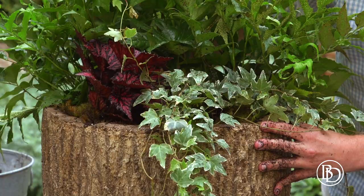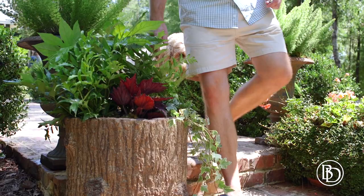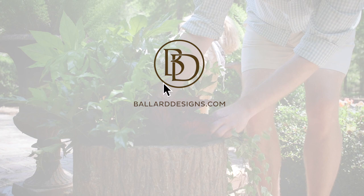I think this woodland planter is going to look great here at Farmdale. Thanks y'all for watching. You can see Ballard Designs' collection of indoor and outdoor planters at BallardDesigns.com. And don't forget to hit the subscribe button to see more videos like this one on Ballard Designs' YouTube channel.